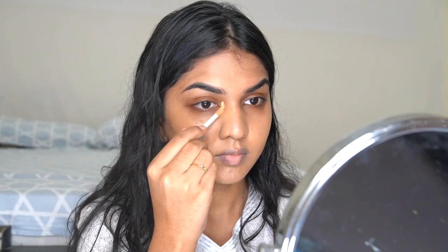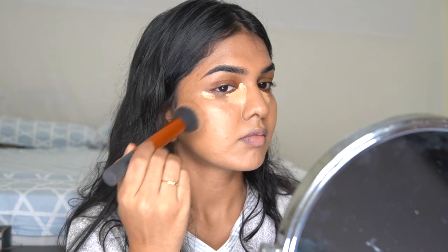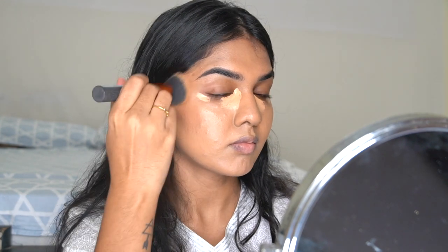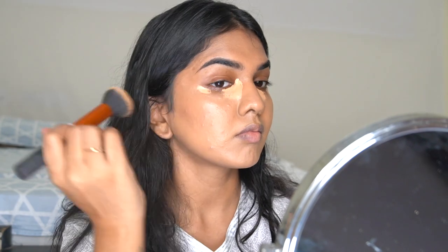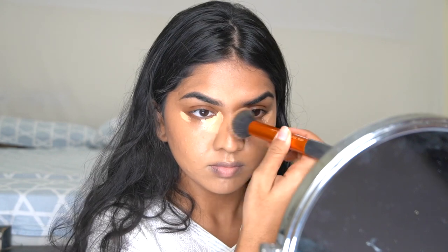Next I'm taking the Benefit concealer and applying it. You can totally skip concealer and just go with foundation under the eye. Then I used a little bit of contour with the same brush — I use the same brush because everything looks seamless and blended. I'm using the KKW Beauty contour stick and bronzing up the parameters of my face.